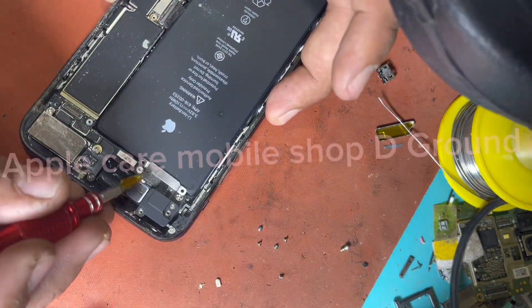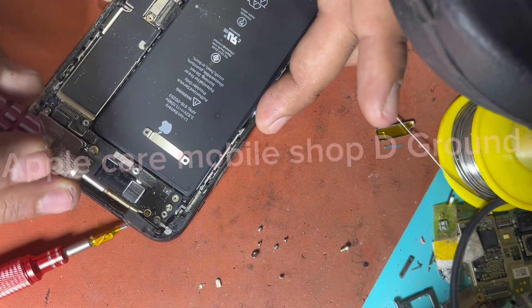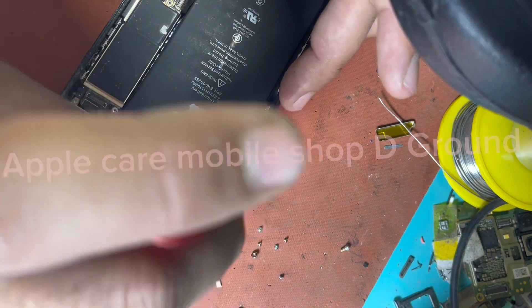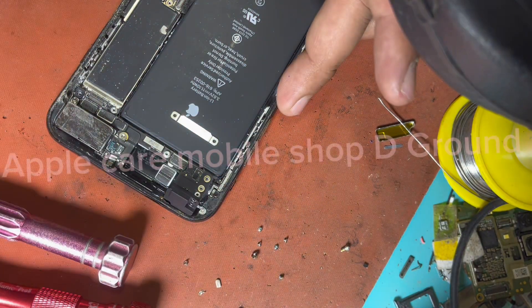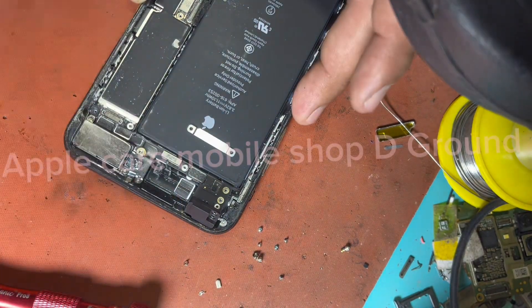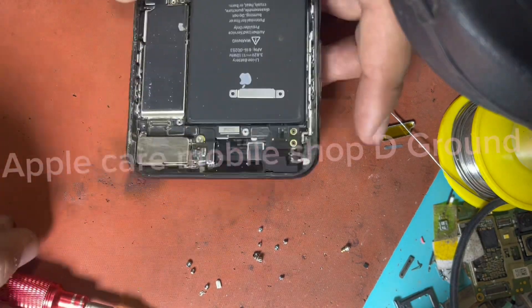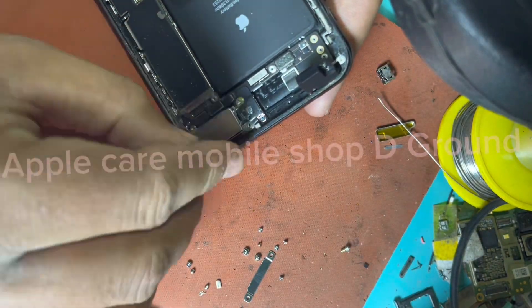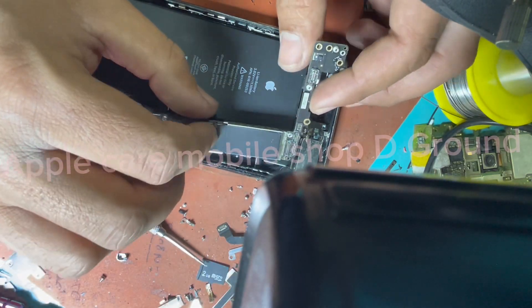You will need an electric device for this. Use a heater or heat gun to heat up the iPhone IC lock and pop it out easily.